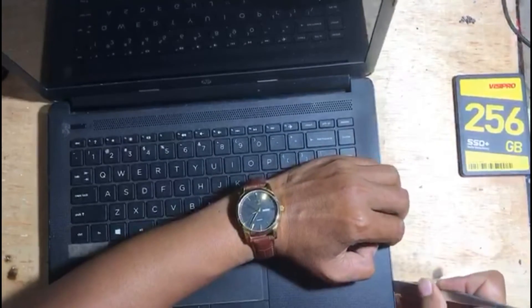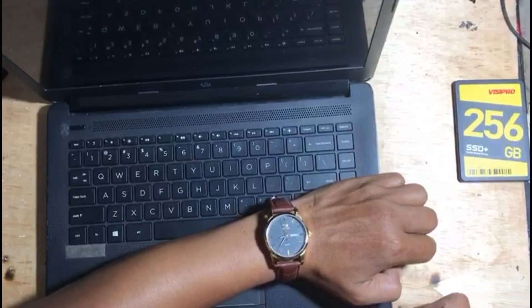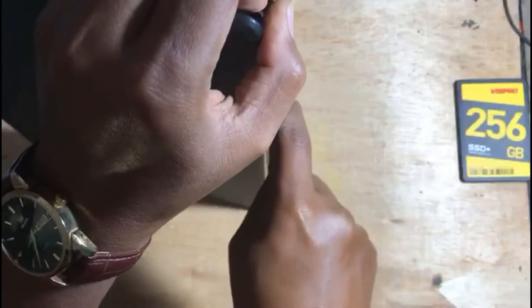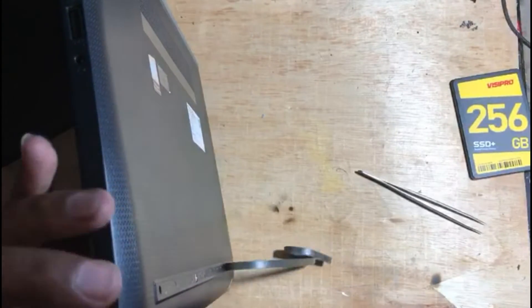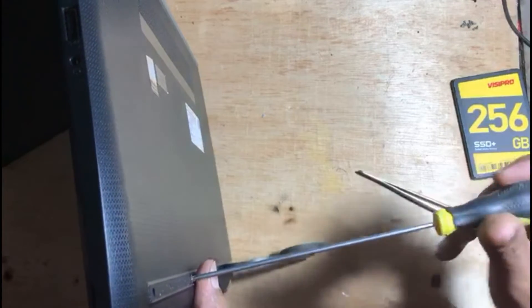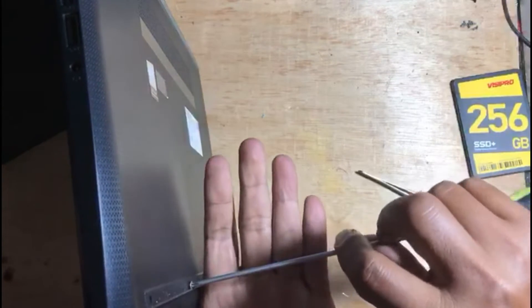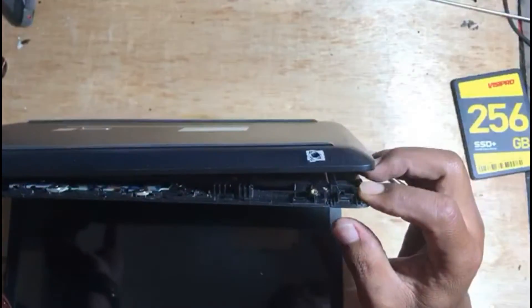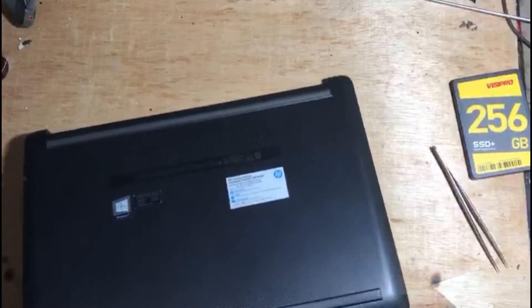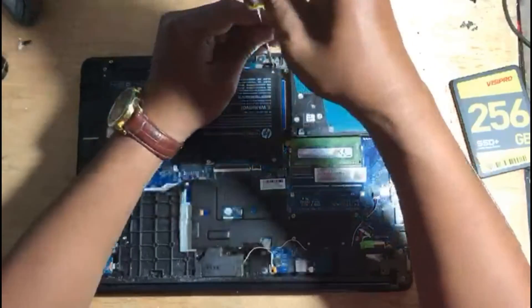Then open the bottom casing of the laptop. Now we can see the devices inside the laptop, including the hard disk and battery.